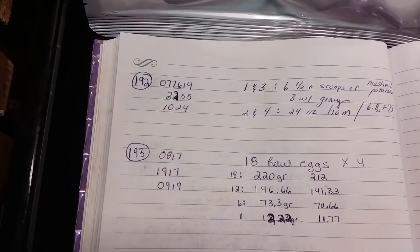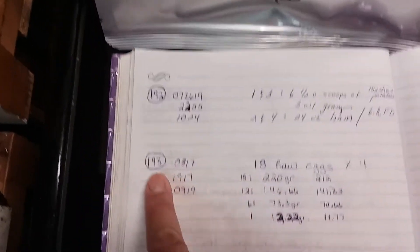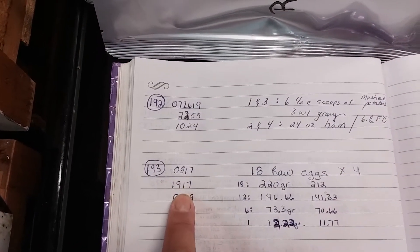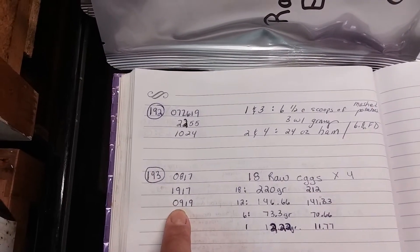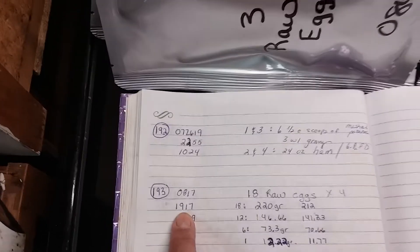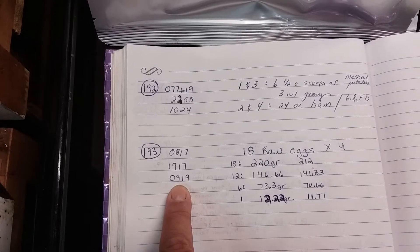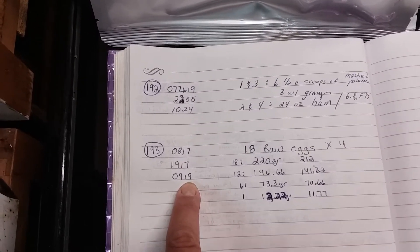This is just how I do my batches. Batch 193 was started on August 17th at 7:17 PM. I did a nine-hour freeze and a 19-hour dry cycle.